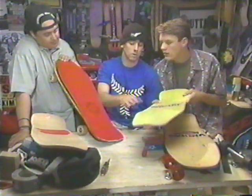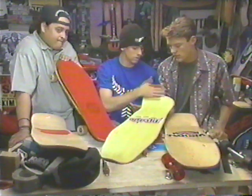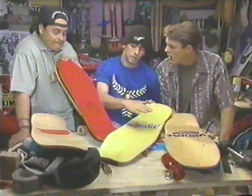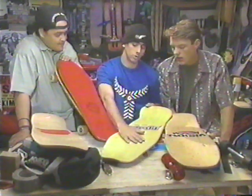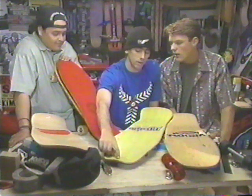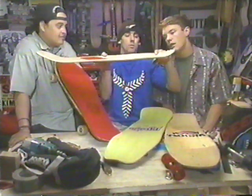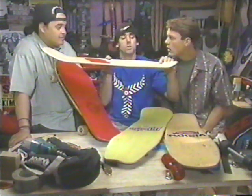The concaves are getting bigger and bigger, too, because of tricks. It holds your foot in, just like the upturned tail holds your foot in. Now they've got concaves which hold your foot in there. And they've got a front, which is the nose. This board is really upturned right here, and all the boards are getting upturned with longer noses and stuff.